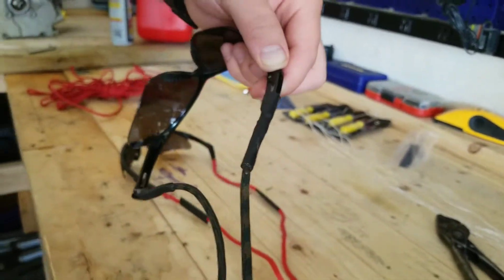This is Dad for the first time giving you a quick hack just to fix some busted up sunglasses that your dog chewed the arms off of. That's it. Thank you. Talk to you later.